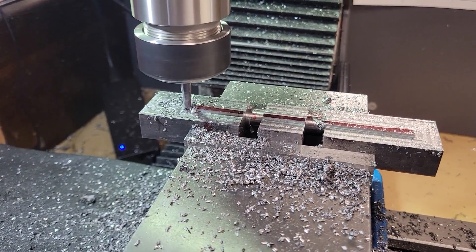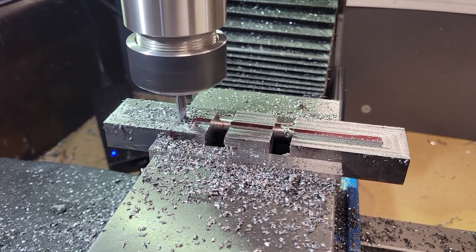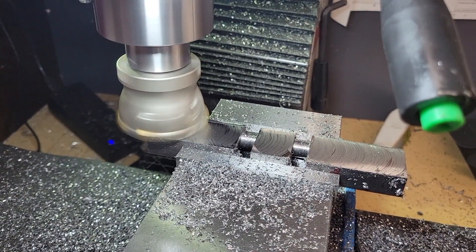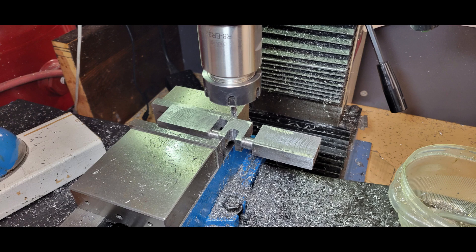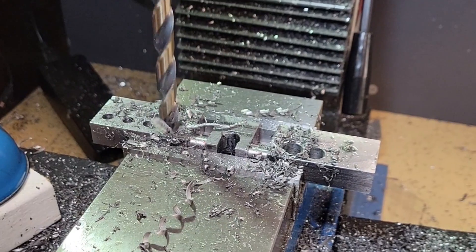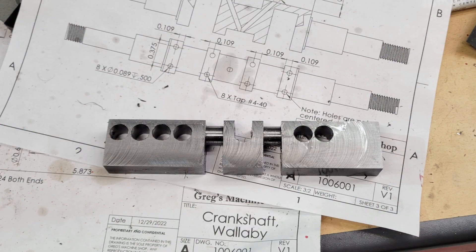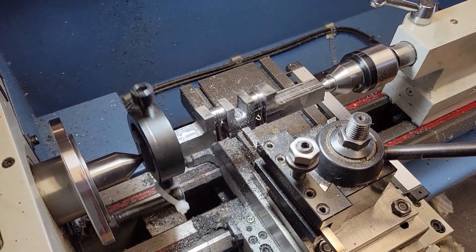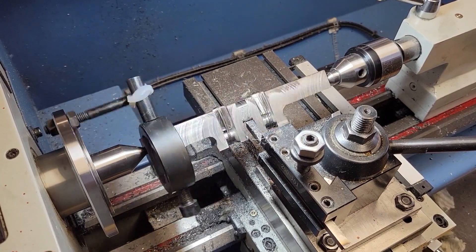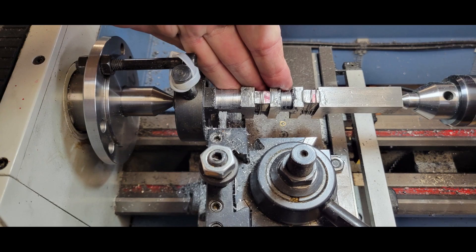Before we install the spacers, we need to rough out as much material as we can on the mill. I started with three-quarters inch thick bar stock, so I need to remove a sixteenth of an inch from both sides to get to the five-eighths thickness I need. We chain drill and then use the end mill to clean up the crankshaft before installing our spacers and moving back to the lathe. We begin roughing the main bearing journals just like we did on the crank pin journals, working as close to the lathe chuck as we can — first on the left-hand side, then flipping it around to work on the other end.